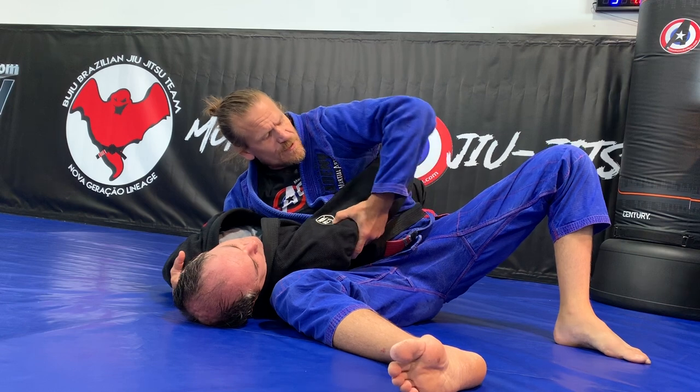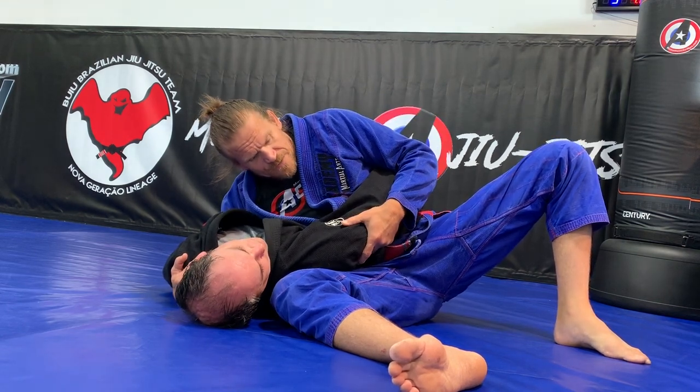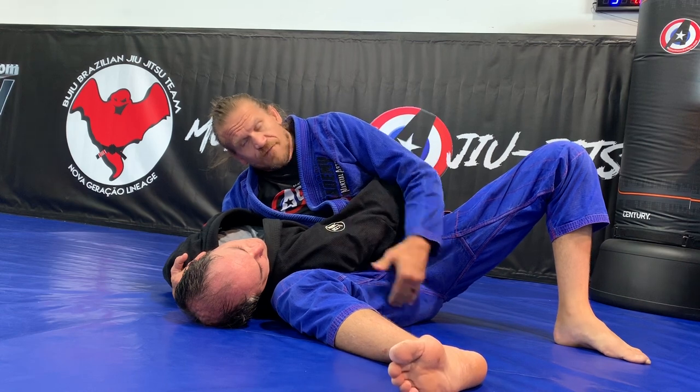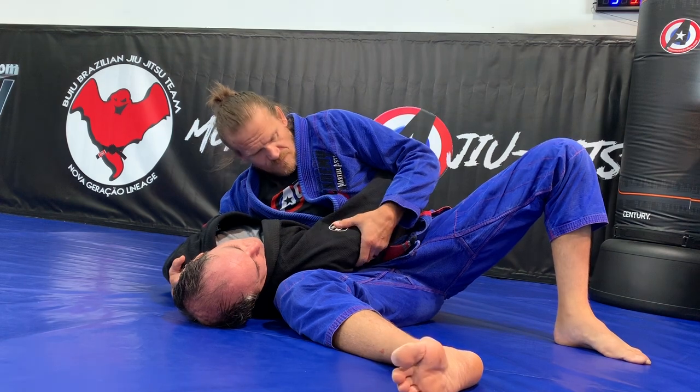Once I get this position, I have a good grip on his tricep. My tricep is tight. I'm going to keep my head low. I need to take my weight off my hip and off my elbow so that I feel extra heavy.